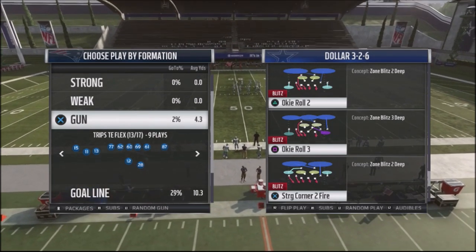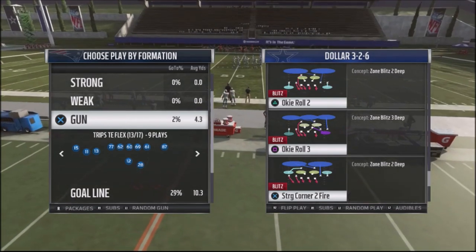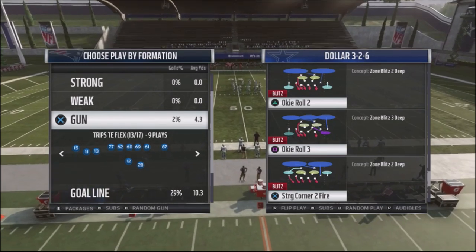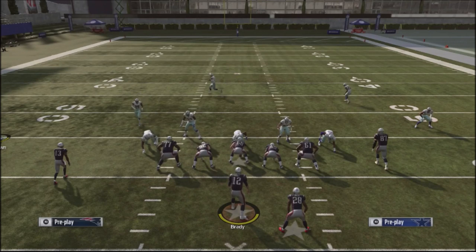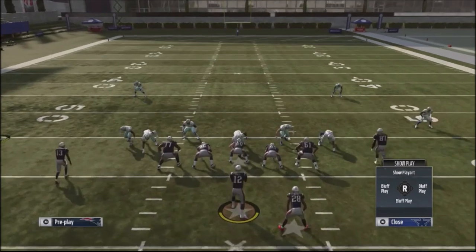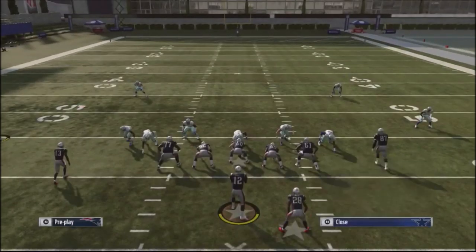So the blitz is the Okie Roll 2. What I want to do is flip the play so the pressure comes off the left-hand side, but it'll also be coming off the right-hand side. I'm going to run this against a very common formation, which is the Gun Trips Titan Flex. Now, this is very easy to set up — you're basically going to make just three global adjustments. First and foremost, we're going to take our defensive line and slant them inside — or we can slant them outside, either one of the two.